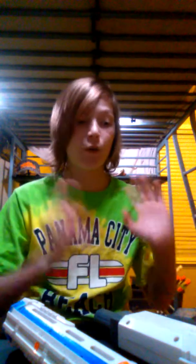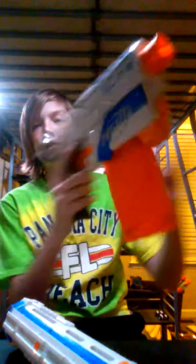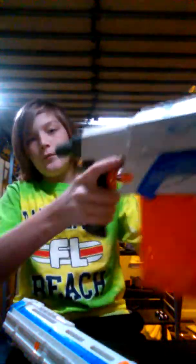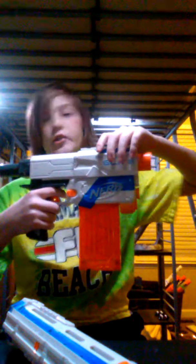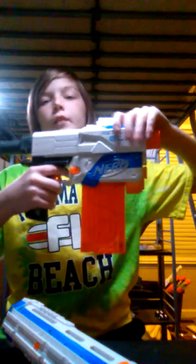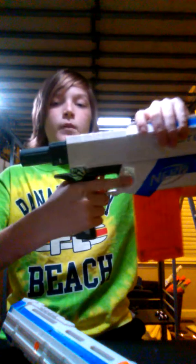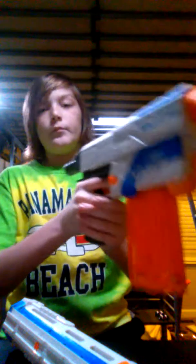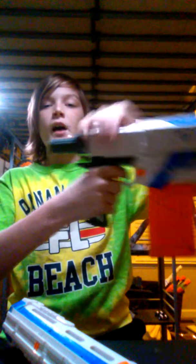First, let's talk about what the Retaliator comes with. It comes with the blaster with a 12-round straight mag inserted. This is in pistol form. This is a top-priming blaster — every time you pull it back it's primed, push it forward, and it's ready to fire. Pull the trigger — boom. To fire again, do the same method: pull back, push forward.